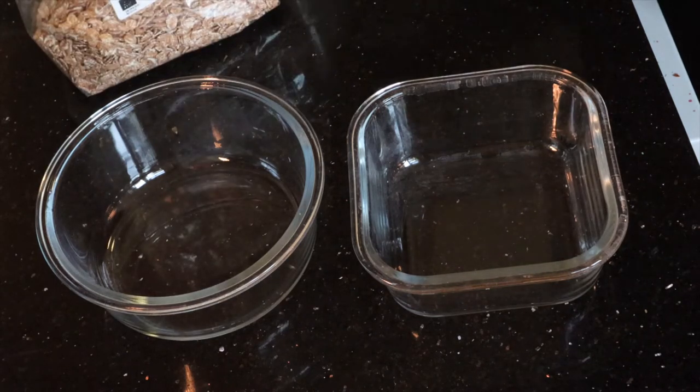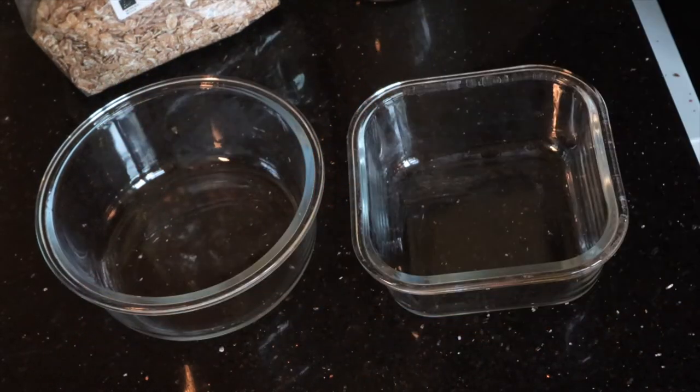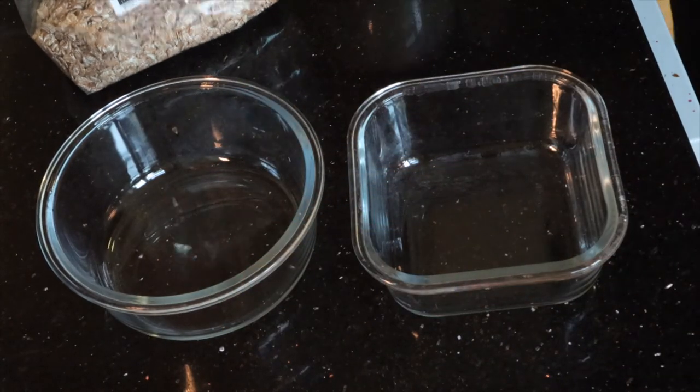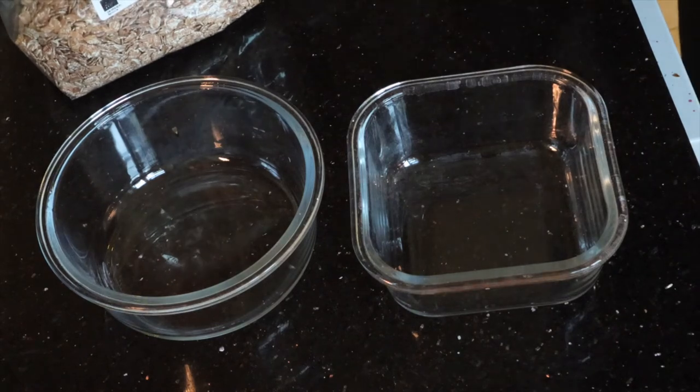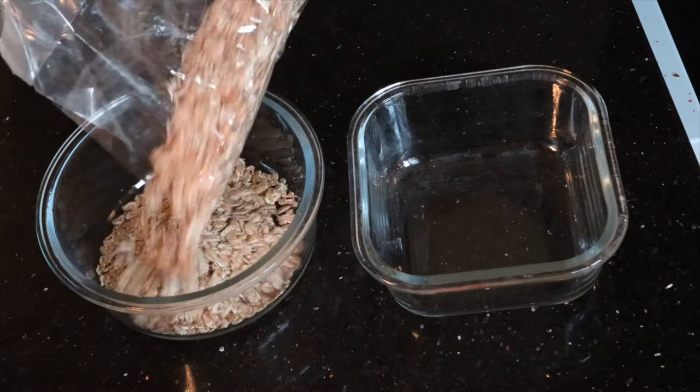So I've got spelt flakes in here. I've got my milk that I've made out of Brazil nuts, walnuts, dates, sea moss, and pumpkin seeds. We'll start with the spelt flakes.